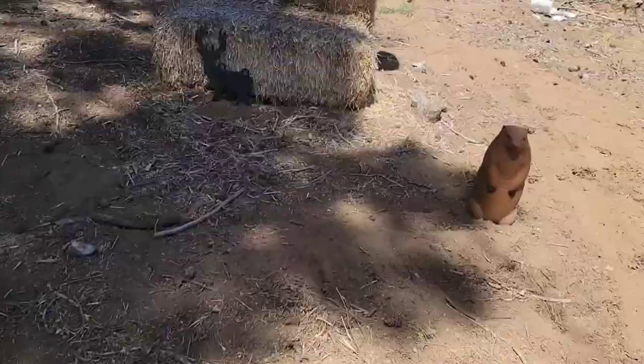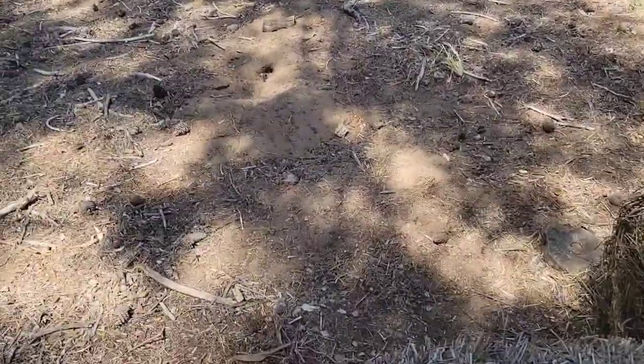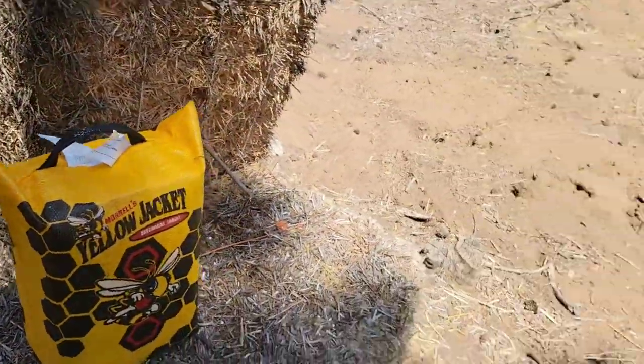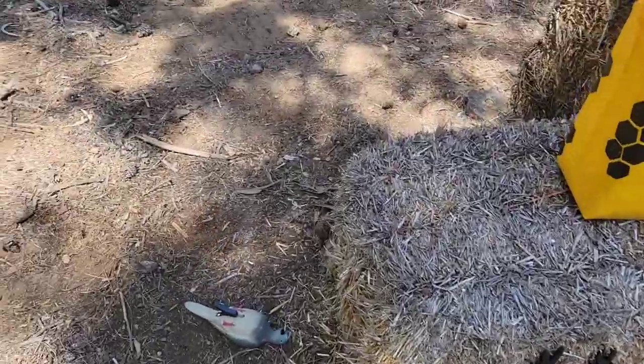Alright, back at the range. Got two more targets, gonna set those up in a bit, off camera though. Part two I'll be using all this stuff by the way. Here we got a little pack - let's stick it right here.